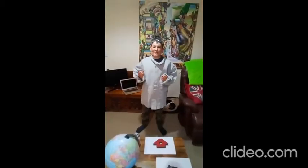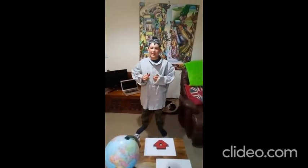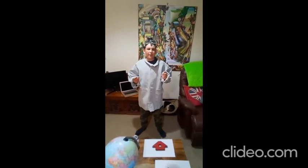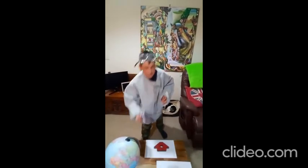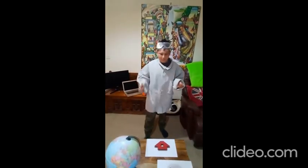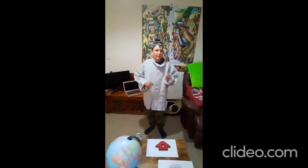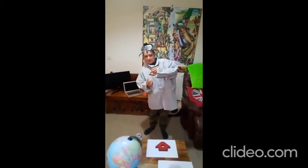Hello, my name is Oscar. And today we're going to learn about magnets. A magnet is an object that is attracted to any ferromagnetic metal. The magnet will not stick to this drinks can because it is made from aluminium, but it will stick to this spring as it is made from iron.